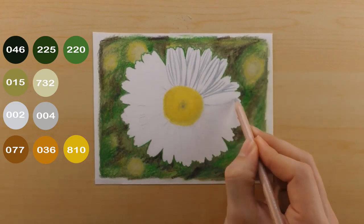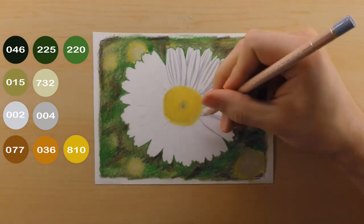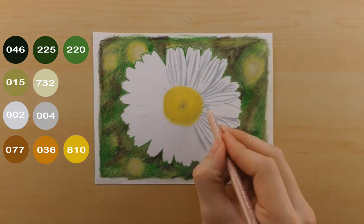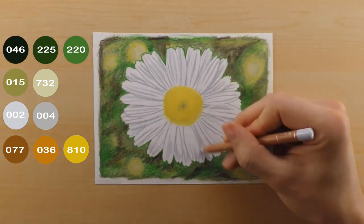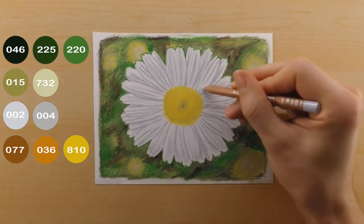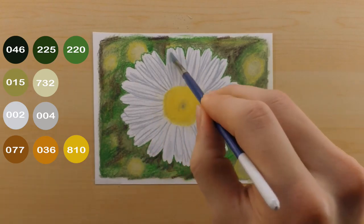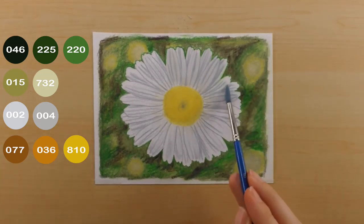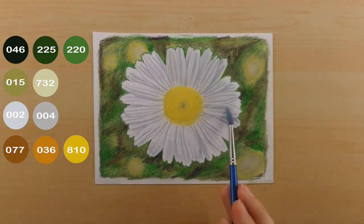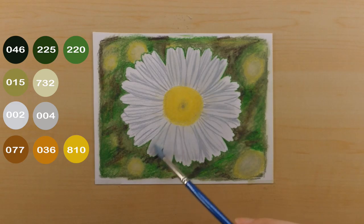I take my 004 and darken in all of the darkest shadows on the flower petals, going through each petal at a time and putting in the lines and details. Then I take my 002 and color the entire flower petals — the 002 is a really light, cool, bluish gray. After that I use my paint thinner and blend out all the colors. You can see the flower petals look pretty gray at this point — the only parts still left white are the tips and some areas where I didn't put a lot of pressure on the pencil.